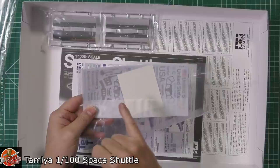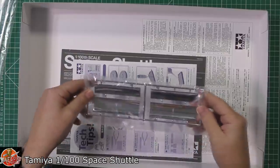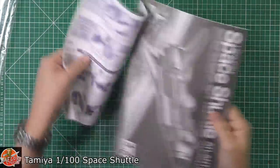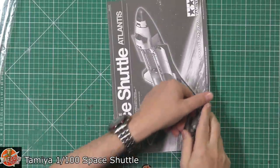We also get the decals, which are really nice — you get both types, and we'll speak about that in a minute. There are some pre-chrome parts, I think for the internals of the bay, and then we get a simple hints and tips guide as we get with all the Tamiya kits, along with the instruction booklet.